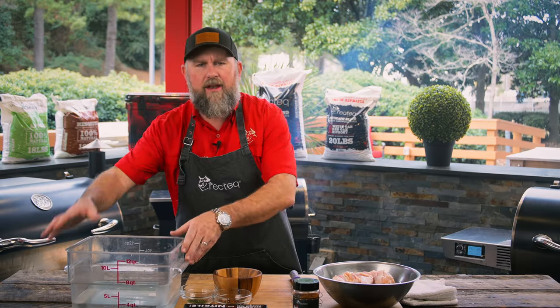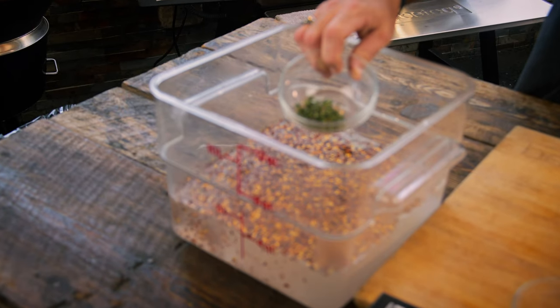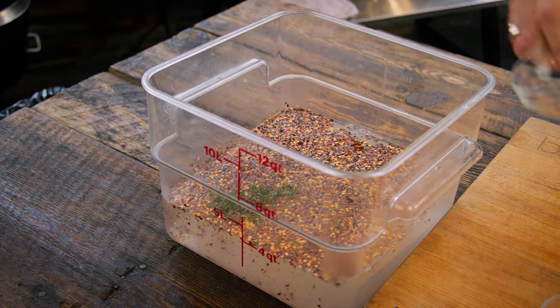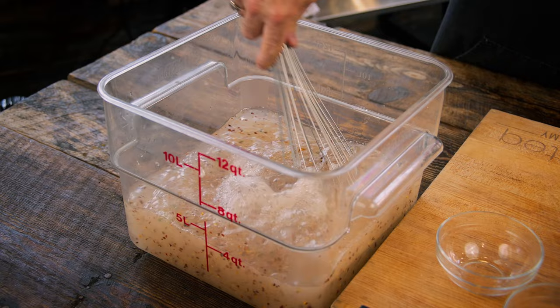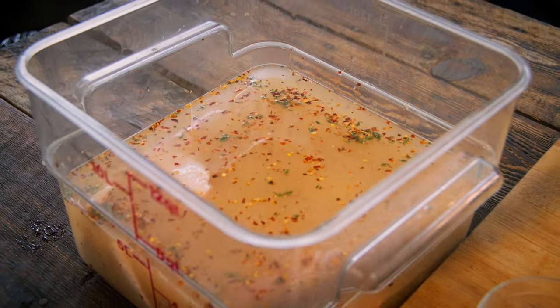We've got a gallon of water here, one cup kosher salt, three tablespoons of cracked red pepper, then two tablespoons of thyme. We're gonna mix this together. You can also put this on the stovetop, warm it up, cool it off, and it would be perfect as well. We're gonna refrigerate these bad boys for 12 to 24 hours.